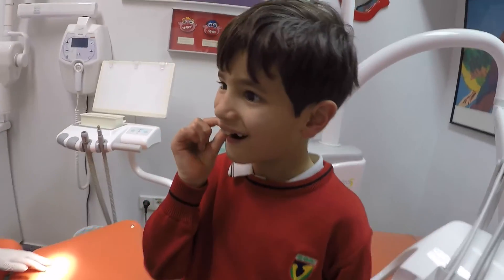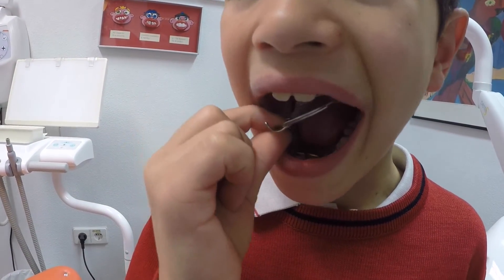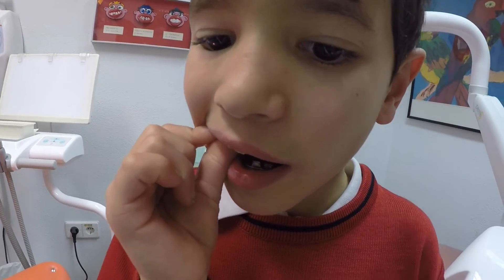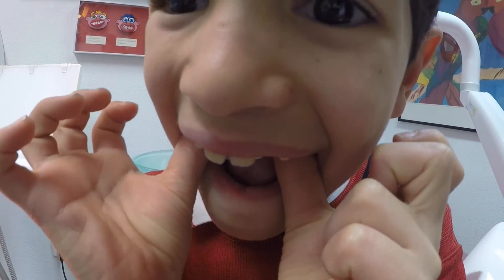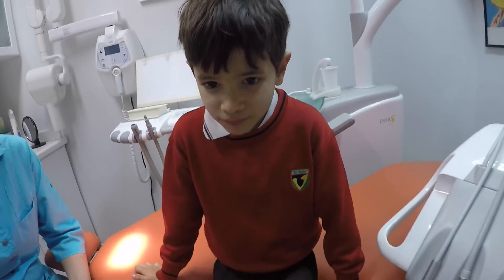De arriba — venga, de arriba. Bien. Y ahora póntelo, con las dos manos. Tienes que empujar en el plástico. Ahí — plástico, plástico. Bravo. Muy bien. Un millonistísimo, hombre. (Upper one — now take it out, then put it back in with both hands, pushing on the plastic. Bravo, very well done — what a champion!)